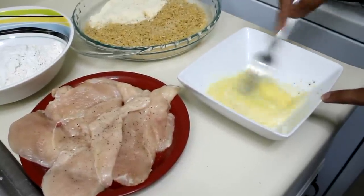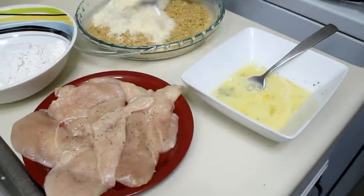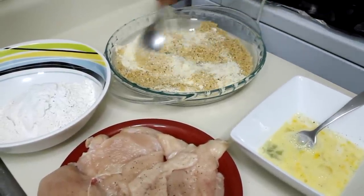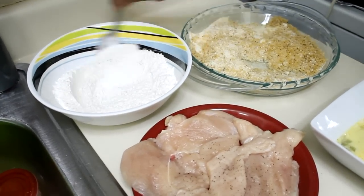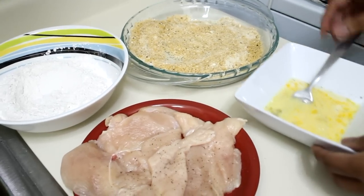Take a spoon and mix your parmesan cheese and your seasoned breadcrumbs together. I'm using panko breadcrumbs — they are already seasoned, so I'm not adding extra salt. Mix your flour and make sure you season everything very well.